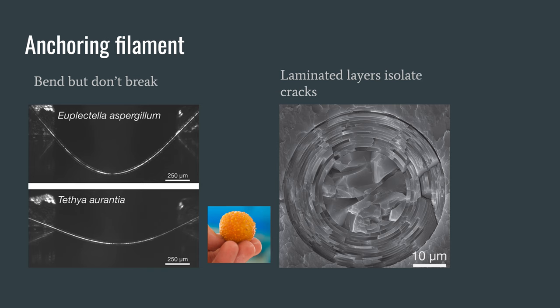The Venus Flower Basket is unique for its structure. Every single part of the sponge's skeleton is layered silica, made of minerals captured by the spicules and formed into a stable structure over time. This structure is made to bend, not break, as the top layers will break before the entire structure does. This allows it to survive against ocean currents. And here's a short video better explaining it.